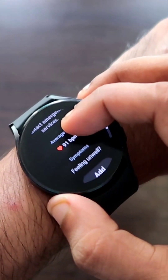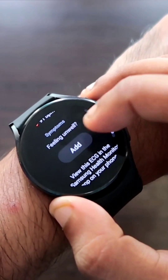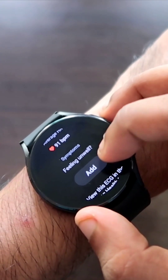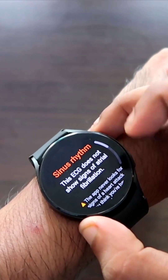Also, if you scroll down, it will give you the average heart rate along with an option to add symptoms if you are feeling unwell or if you have shortness of breath, you can write that in there. And now you can measure your ECG with the help of Samsung Galaxy Watch 4.